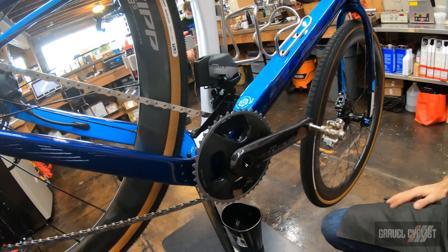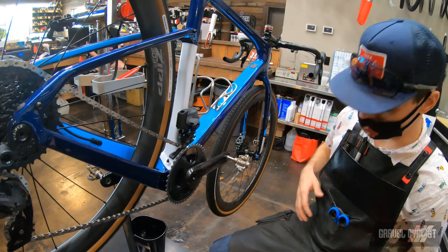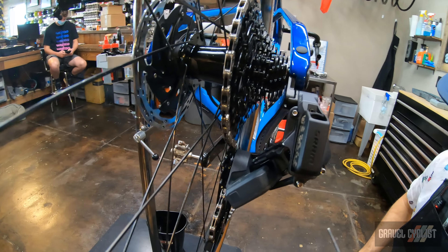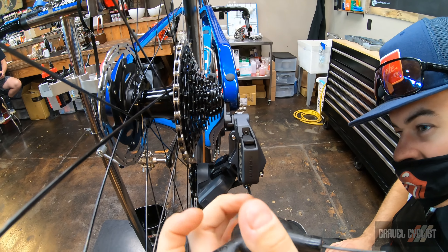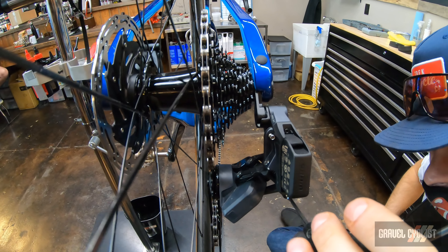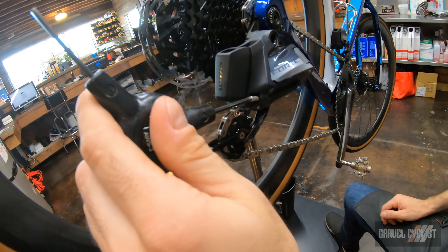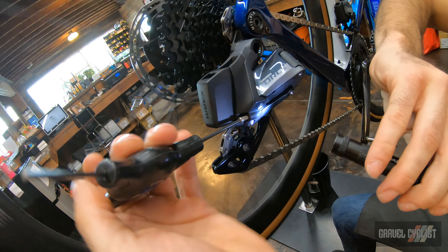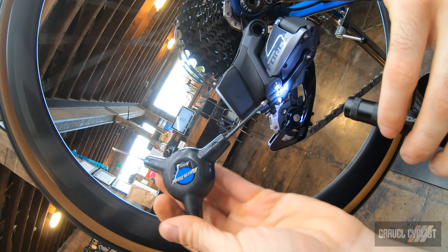Really the best way to check everything on an eTap system is to test ride it. I find that I can get everything adjusted here in the stand, but then it's not quite right out on the road — I do my micro adjustments there. I'm going to go ahead and set the limits on the rear derailleur to stop the derailleur from sending the chain too far. Just turn this limit screw in until it just lightly contacts the derailleur, then turn this in until it just hits the tab on the rear derailleur. That's going to protect our frame from the chain over-shifting.